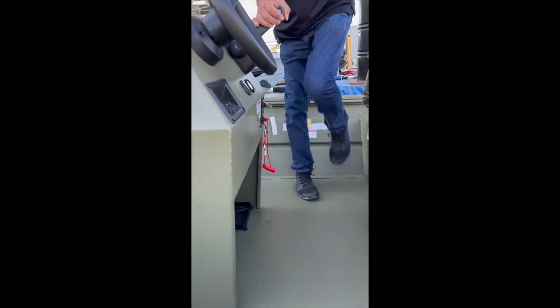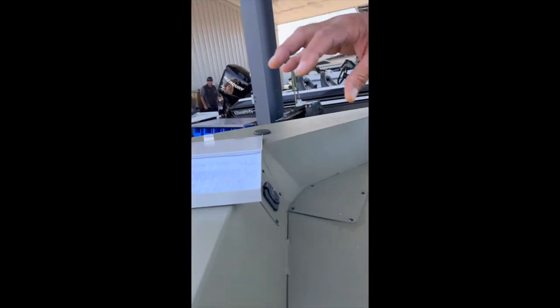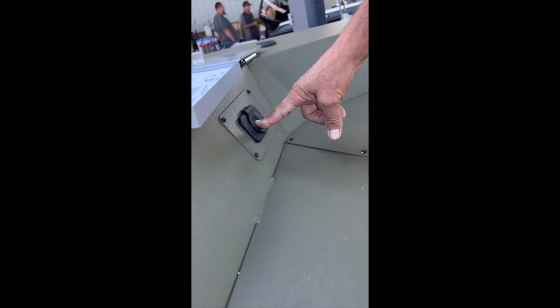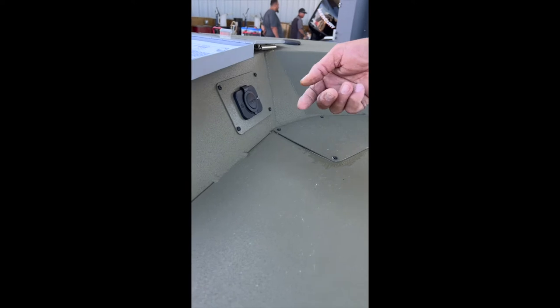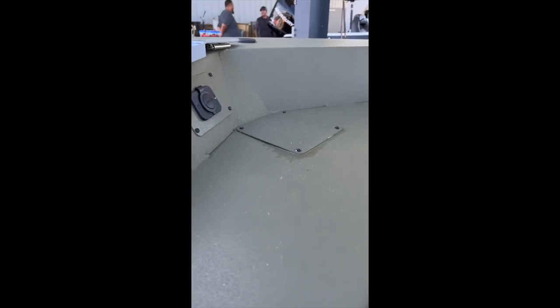Starting up here in the front of the boat — if you choose to put a trolling motor on it, it will sit right here. This is your power source for the trolling motor, already plumbed for a 24-volt trolling motor. In your owner's packet, the plug that goes in here is supplied. So if you buy a trolling motor, you just cut the end off, put that connector on, and it's good to go — it comes with the connectors as well.